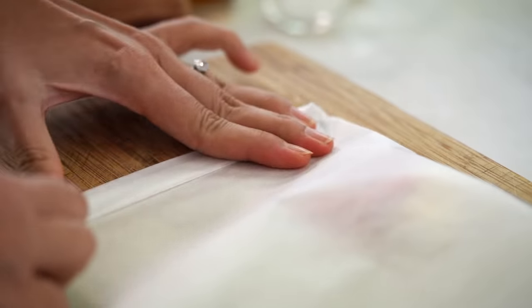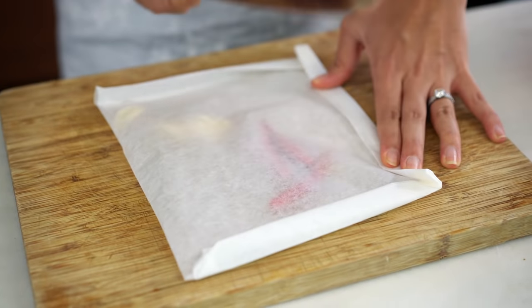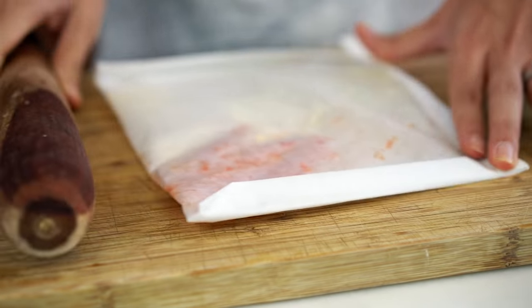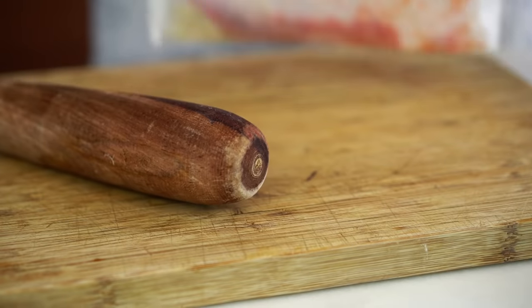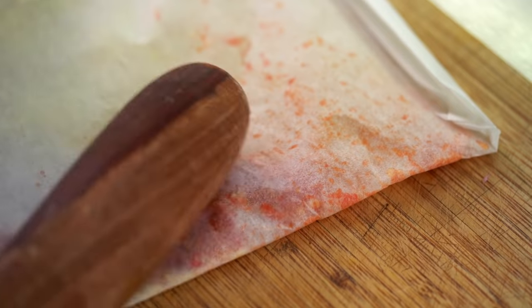Now we turn our baking paper into a little parcel — fold the sides. Hold on to one side of the parcel with one hand, take your rolling pin in the other, and just give it a really good smashing. What you're aiming for is to release all of the chili juices and crush up all of the chili fibers and garlic fibers. You don't want a smooth paste — you just want a really good bruising on all of those aromatics. Shake the bag around if some gets caught in the sides.